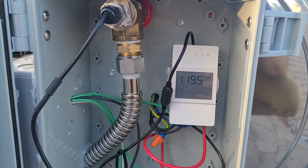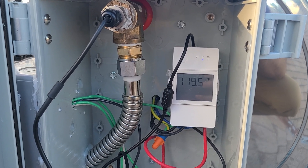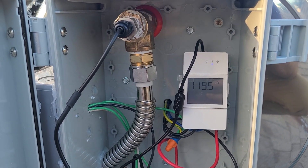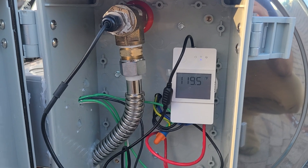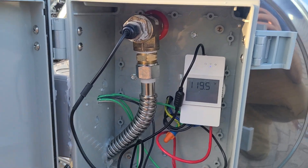It's pretty simple: L1 and L2 are going in, and then L1 and L2 going out into the element in the 240-volt case. Or if it's the 120-volt version of our heating element, which is non-standard, it's a line and a neutral. So this box is a little bit different but basically the same principles apply.